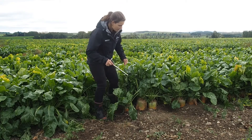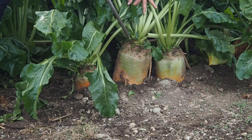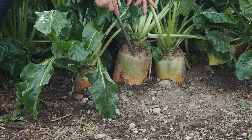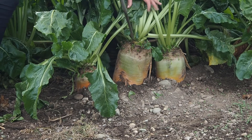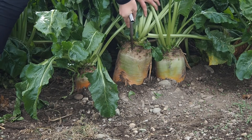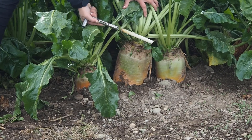If we zoom in here, you want to put the corer in the top shoulder of the bulb and go at a cross-section through the bulb in that direction. It's all in one motion — put the core into the bulb, get the leaf out of the way, twist as you're moving down, and then twist as you're moving up, and there's your core.